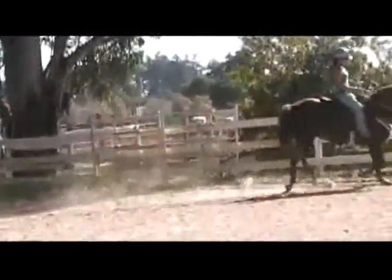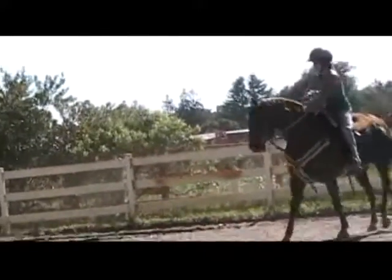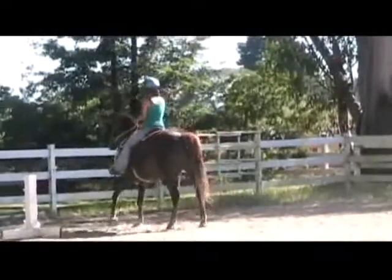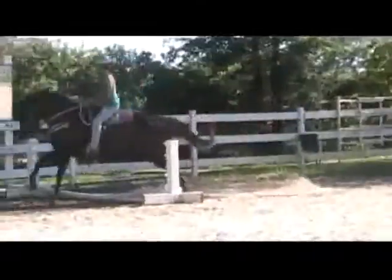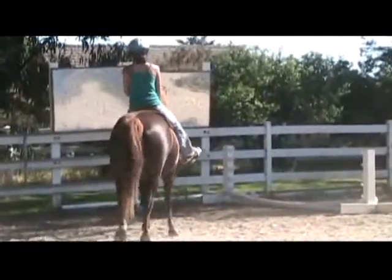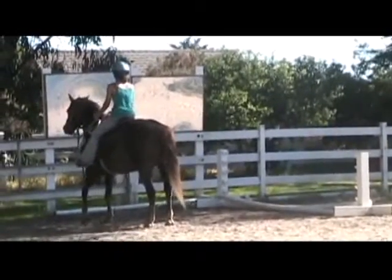She doesn't walk over them, but she doesn't bolt over them like she used to. So we're very, very pleased with her progress. We do it two or three times every time we ride her, and we go close to the rails so that she doesn't think she has to bolt. Eventually, we'll be able to go around a jump course and get her to jump over without bolting. But that will take a while, and that's okay — we're patient, we're repetitive, and we're pleased with her progress.